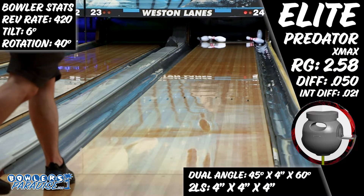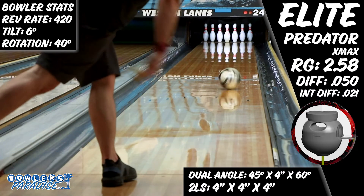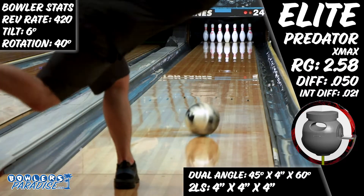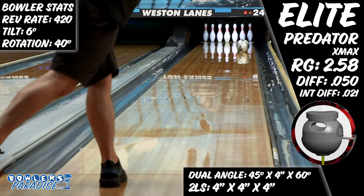Not having to open up my angles or take hand out of the ball in these scenarios is an absolute dream, especially when grinding on tough short patterns in a tournament setting. There are definitely asymmetric pearls that have stronger covers, cover more boards, and have more pop down lane from inside, but the point of the game is to strike, and in the right hands and in the right part of the lane the Elite Predator X Max will absolutely do that.